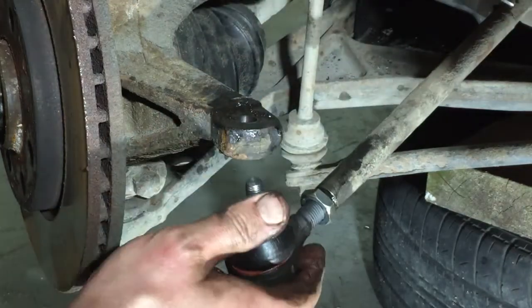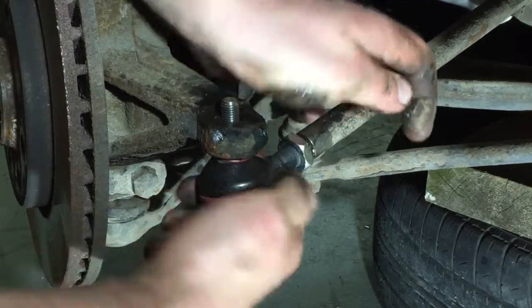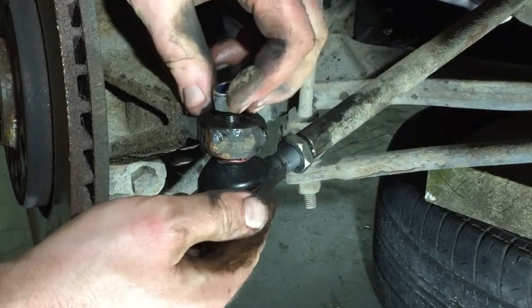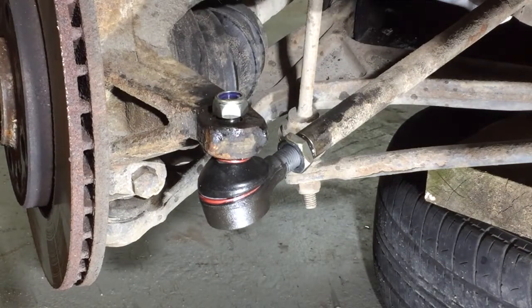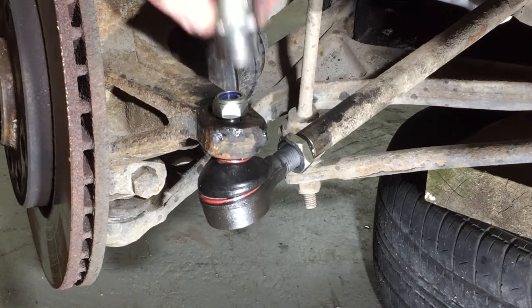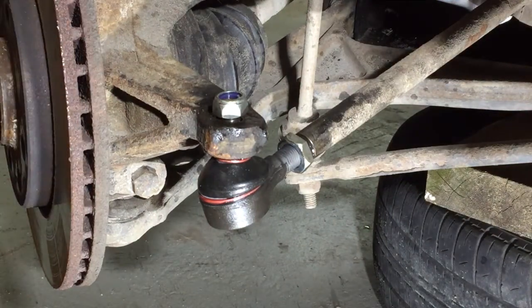And now the whole system back together. I think this is 17 — I just need to find the right socket. This is 16, but it's 17 here.